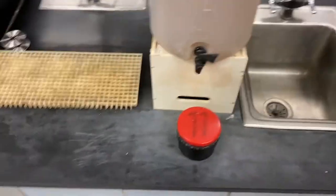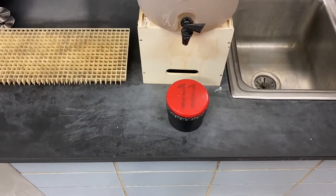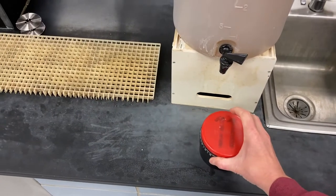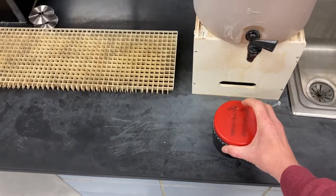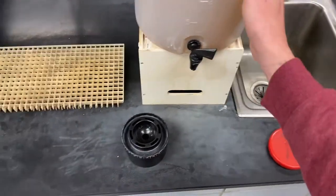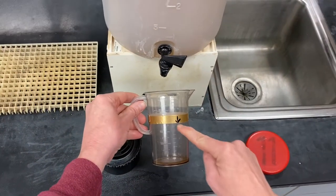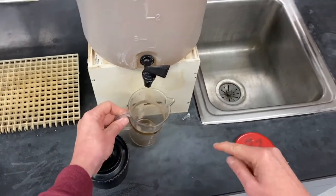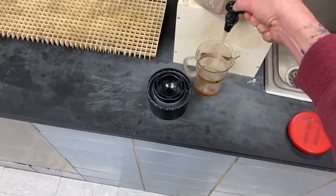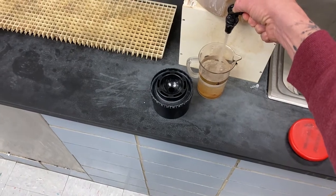Today we're going to go through the whole developing process. So far you have your film on the reel in your tank ready to develop. The first thing we're starting with is the developer. The developer is in this tank right here and we use these measuring cups to measure right up to this line. The first thing you're going to do is fill up your developer to that line.